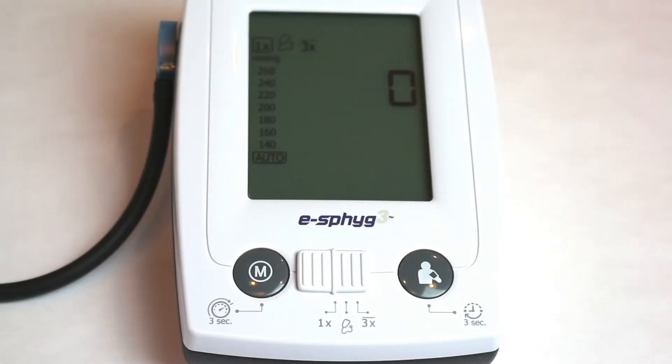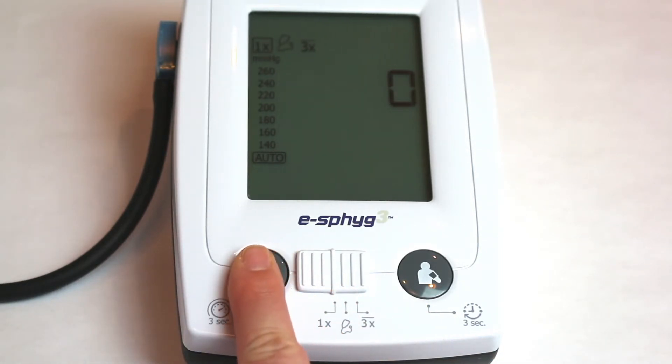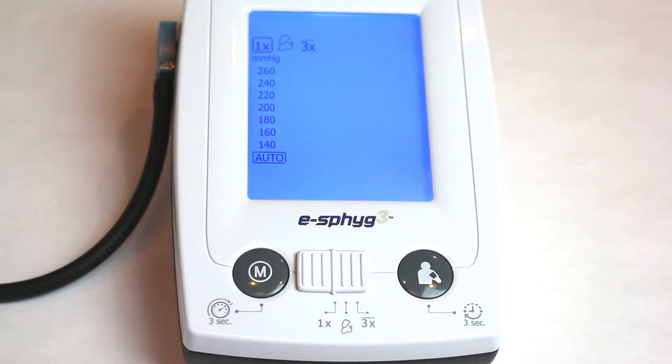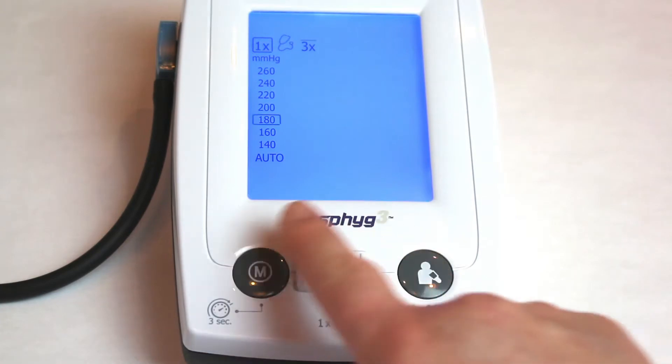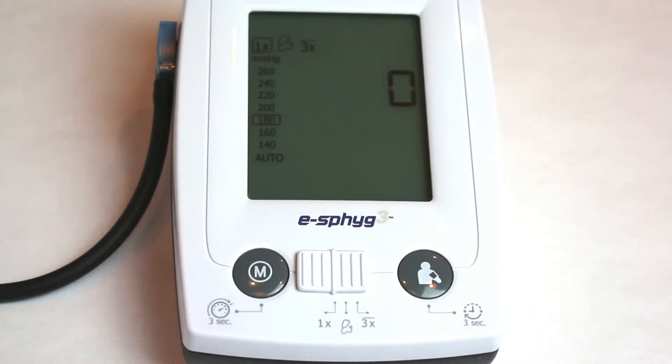If you wish to change the maximum inflation pressure, you can do so now. Press and hold the Memory button for three seconds until the current value begins flashing. Press the Start-Stop button to change the value, then press the Memory button again to confirm the selected value.